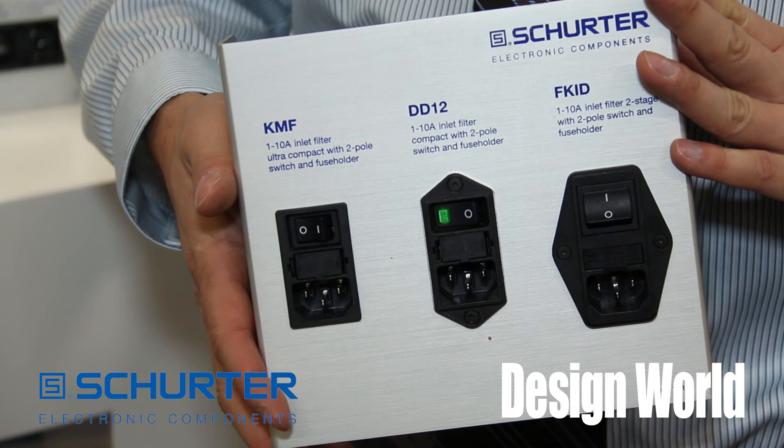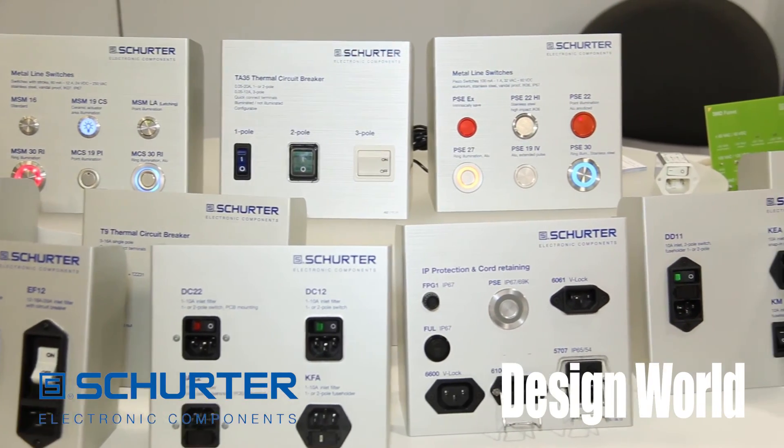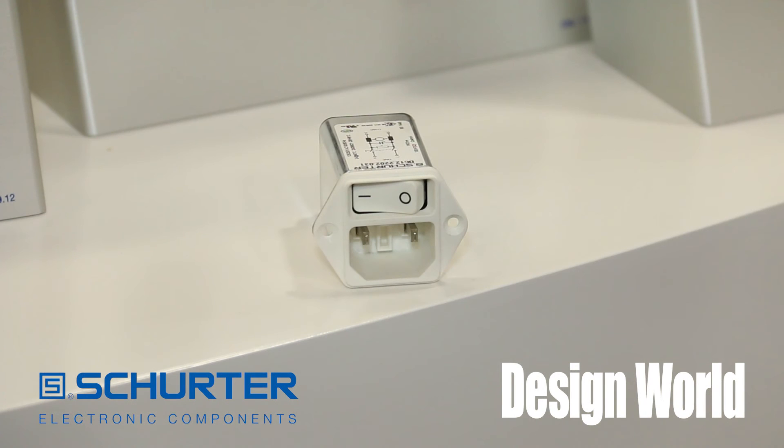The KMF module in class 2 configuration helps medical equipment companies comply to in-home requirements, including the two-pin configuration of only line and neutral that is required by class 2 components.